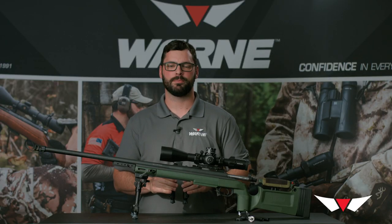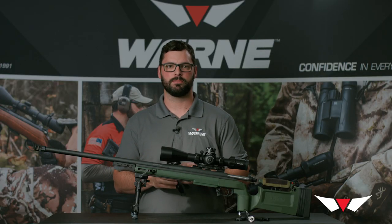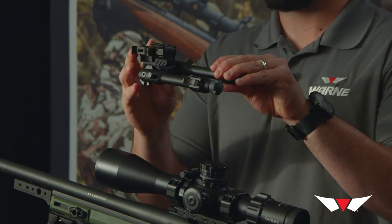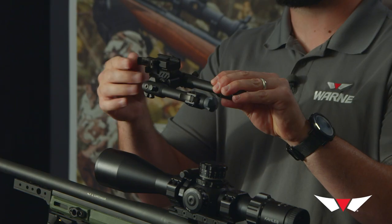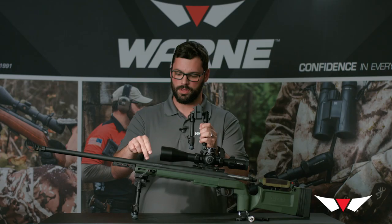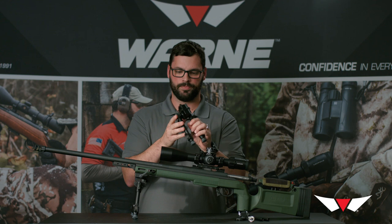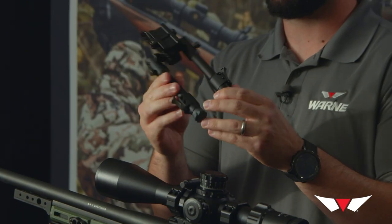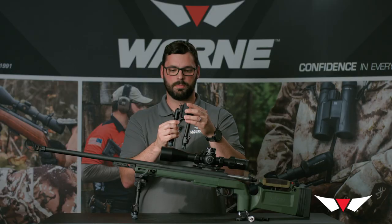Hi, I'm Justin with WARN and today I'm going to talk to you about our Skyline Precision Bipod. This is our standard Skyline Precision Bipod. It comes from the factory with a quick detach Picatinny mount and we also feature one with an ArcaRail adapter. I'm going to focus on the Picatinny version to go over some of the unique features and benefits of this particular bipod.